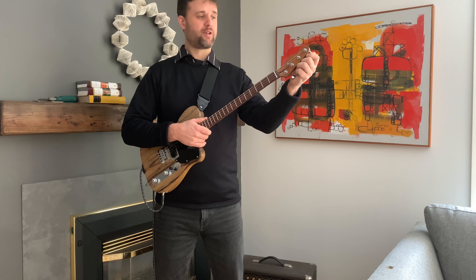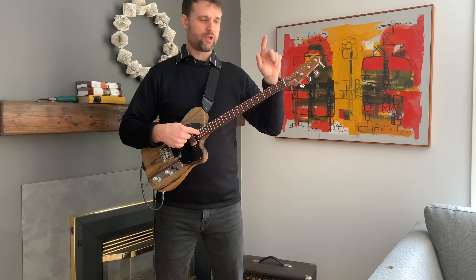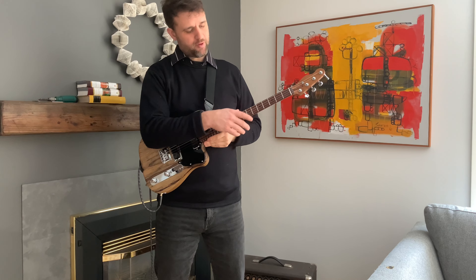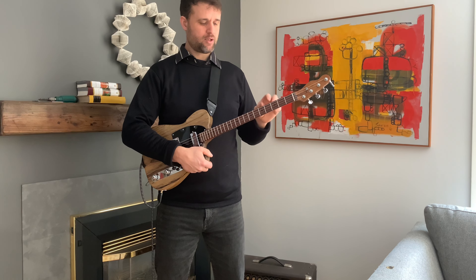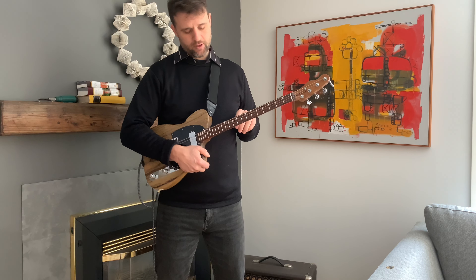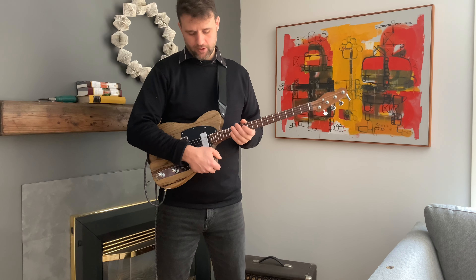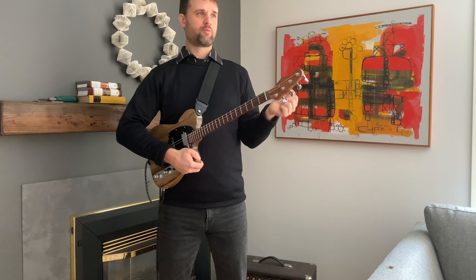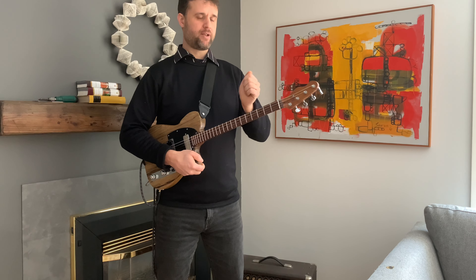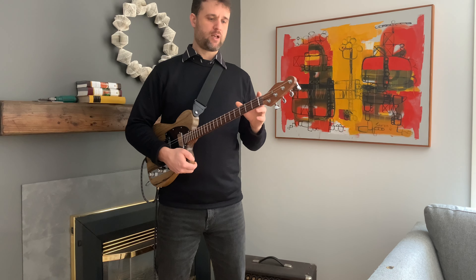We have Gotoh tuners, a string tree as usual, a truss rod that runs down the length of it, and a bone nut. We have black fret markers on the front and the side, and a dot at the 10th fret instead of the 9th fret — that's something the client wanted. Only one inlay here at the 12th fret with maple. We hold the neck to the body with three stainless steel screws and stainless steel washers, which gives you a little bit of adjustment with the neck angle by just bending it, and it's definitely strong enough to hold everything in place.